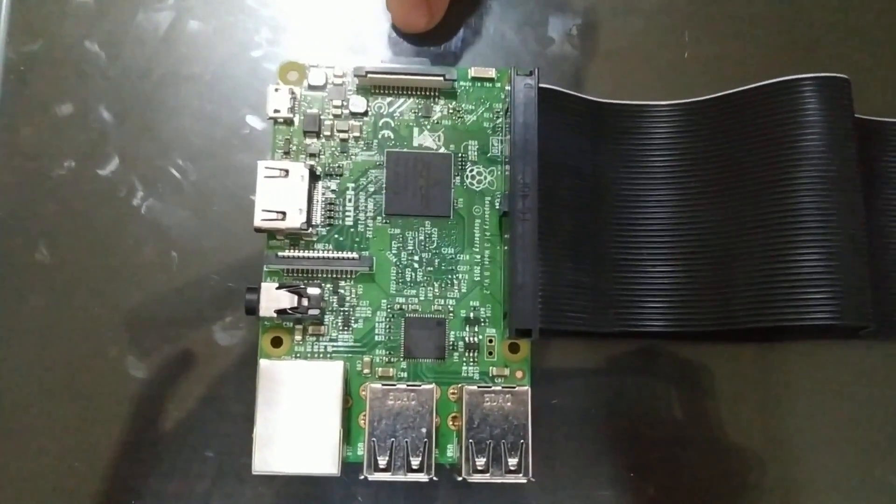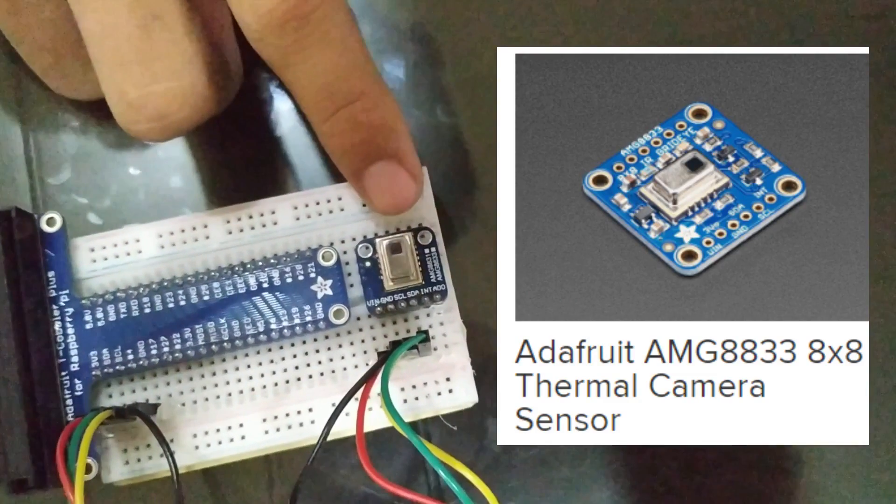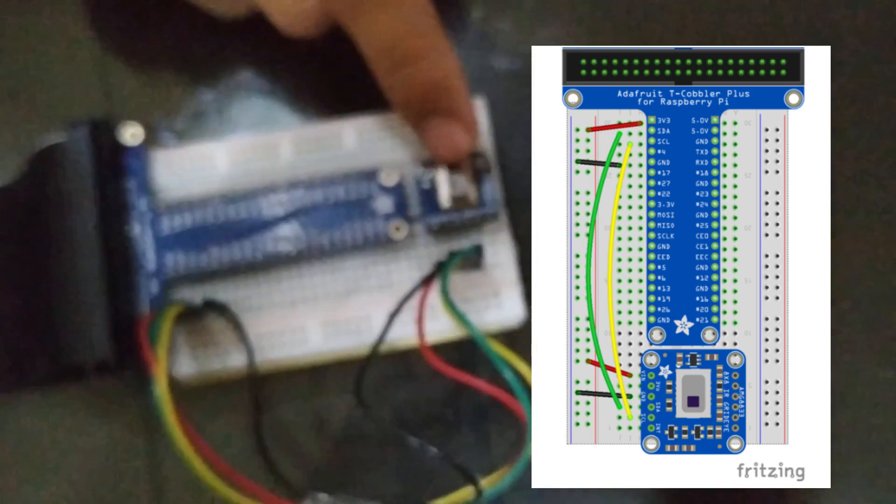Here an SD card is inserted which has the Raspbian software. This is the AMG8833 thermal camera — it works as the heart of our project. This is the part which detects the temperature, and it can detect a wide range of temperatures.